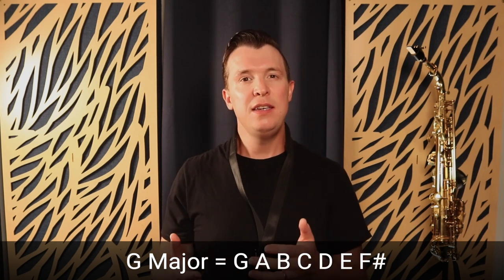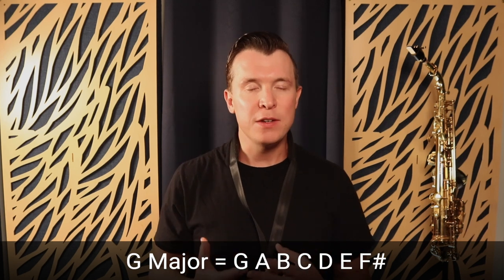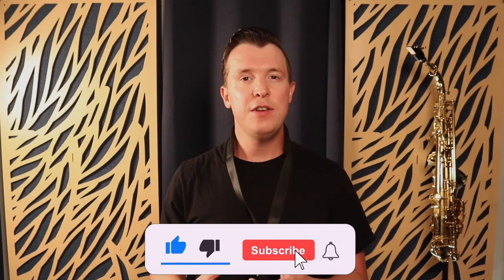For G major, you can look at the saxophone scale cheat sheets and find G major inside the major scale cheat sheet. You can just look at the letter names and start to memorize them. G major is G, A, B, C, D, E, and F sharp — seven notes in every major scale. The first step is to cover over the letter names on the cheat sheet and start to memorize them.